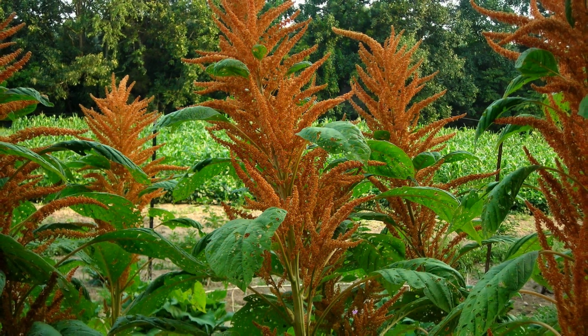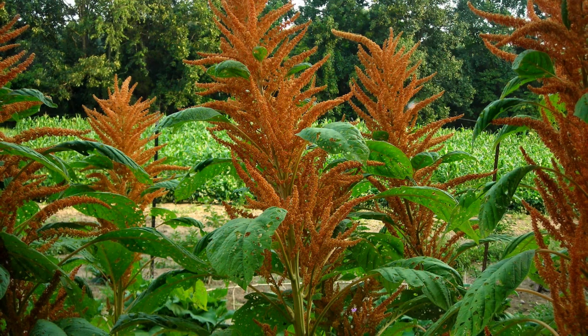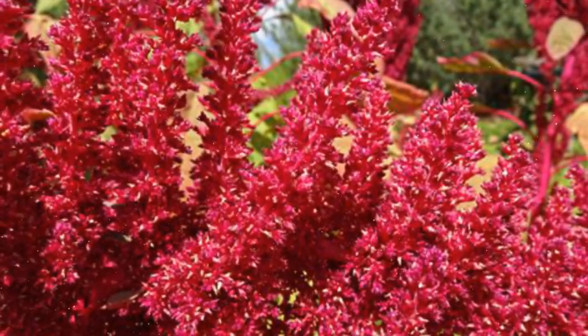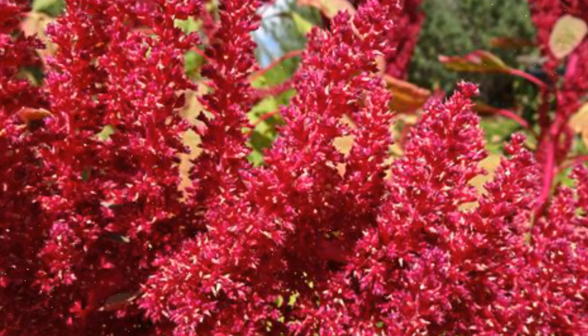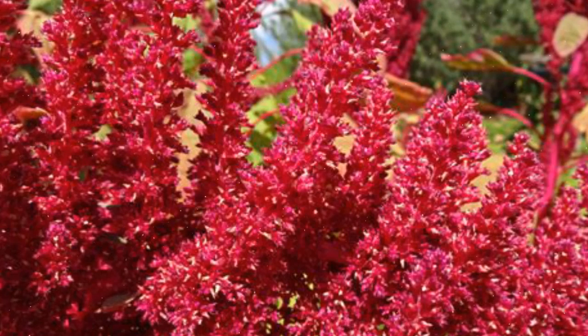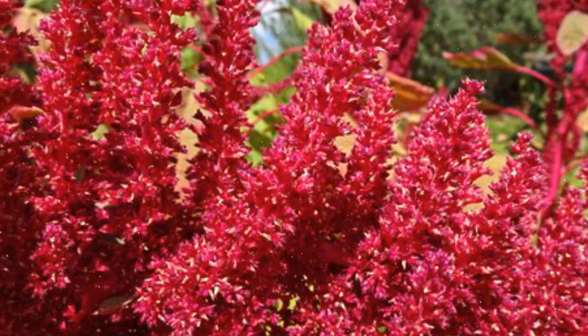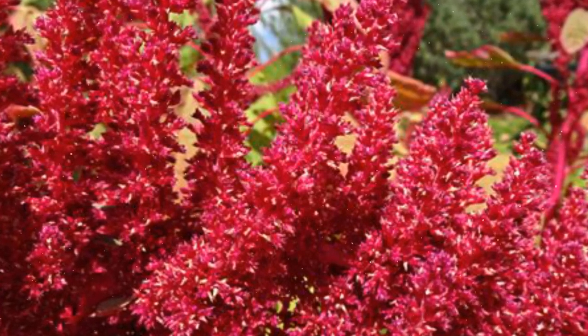Providing Proper Care. To ensure healthy growth and abundant blooms, follow these care guidelines for amaranthus. Fertilization: Amaranthus is a moderately heavy feeder and benefits from regular fertilization. Before planting, incorporate a balanced, slow-release fertilizer into the soil. As the plants grow, side-dress with additional fertilizer or use a liquid fertilizer diluted to half-strength every 4 to 6 weeks during the growing season.